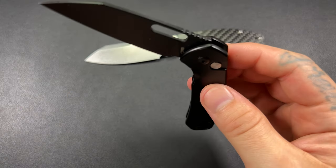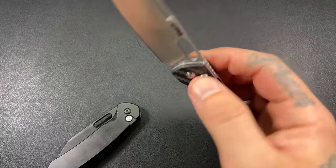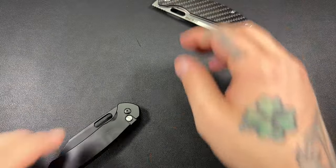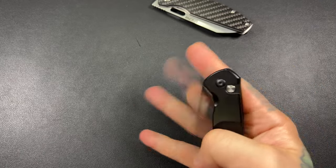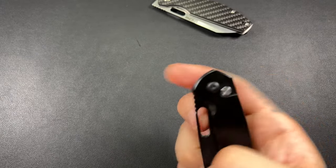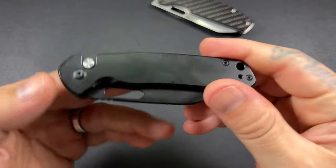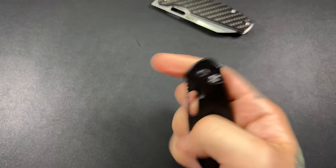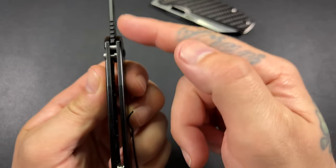Now let's look at the Pyrite's action. The Pyrite has a stiff detent compared to the Echo, which is fall-shut. The Echo has better action overall — just general action. The Pyrite is a snappier reverse flicker because you've got more tension on the detent. I've cleaned it, oiled it, and fidgeted it extensively, so it's not just breaking in — that's the action of mine. The action isn't bad; I just prefer the Echo's action.